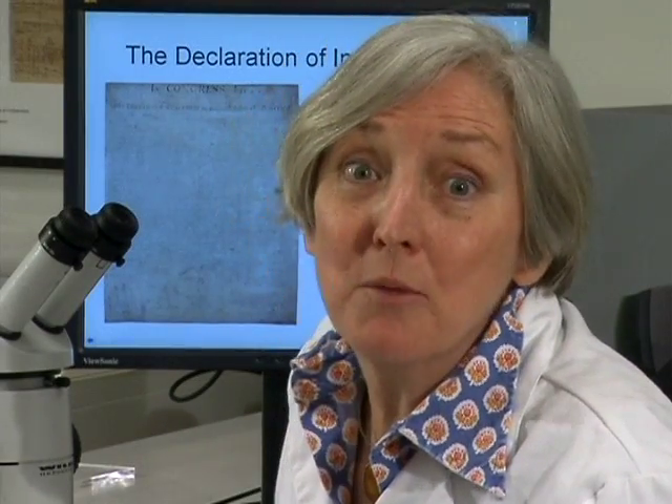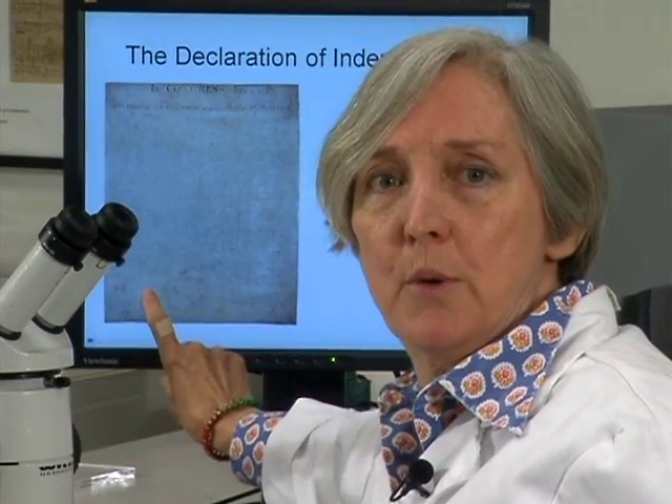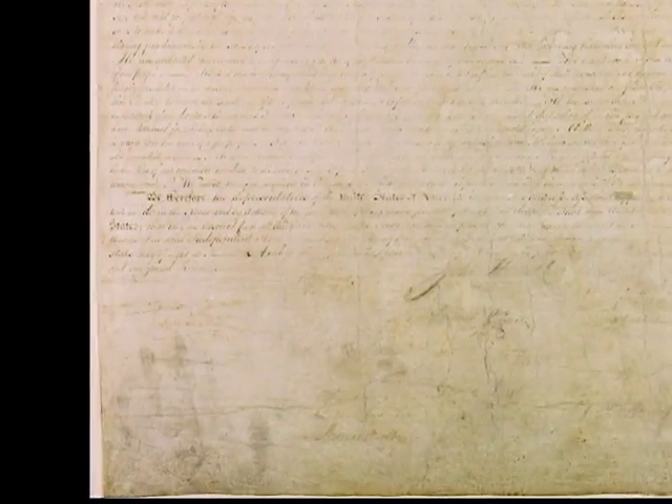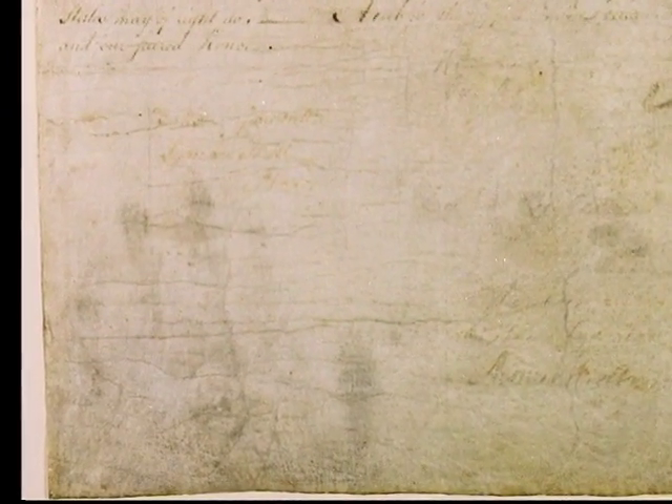There is a mystery on the Declaration of Independence. At the bottom left corner, right here, you can see fingerprints. There's a faint gray impression of a hand, a handprint, and we really don't have any good historical evidence for whose handprint it is or when it happened. We would love to see a large 19th century photograph of the Declaration to see if that handprint was there. So if you've got an old photograph kicking around, let us know.